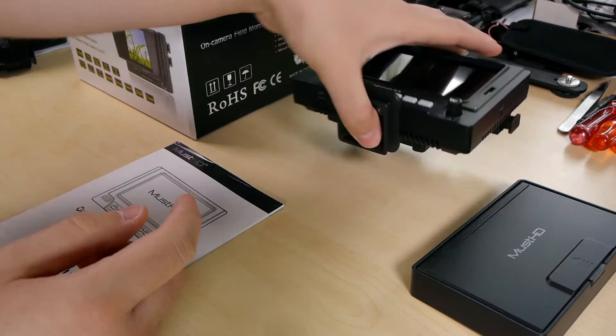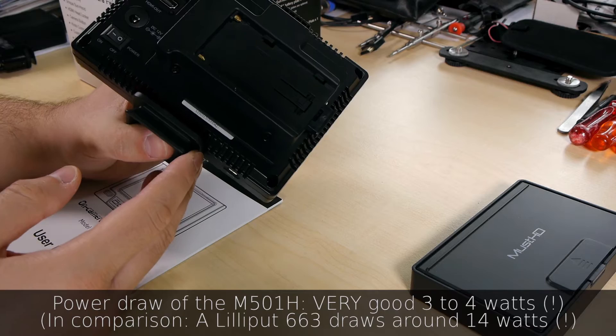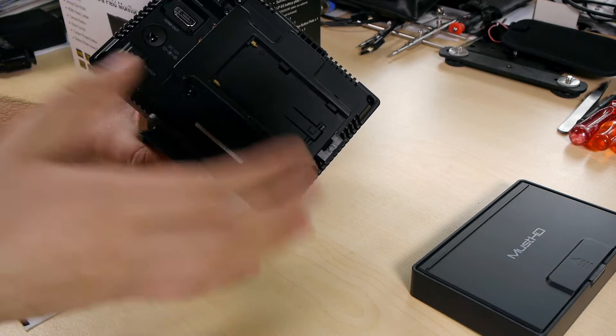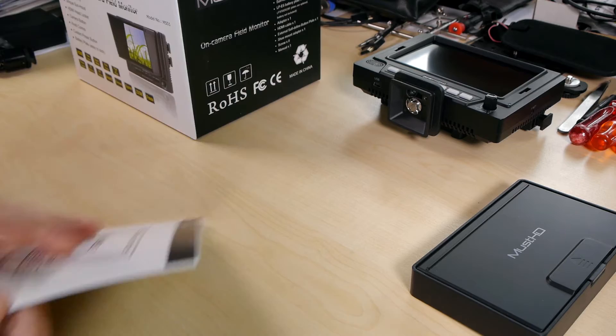With this DC plug — 2.5mm inner diameter, 5.5mm outer diameter — you can easily use an external battery. For example, I use a Sony NP-F type battery for powering my GH2s and the screen. Especially if you want to keep weight as light as possible or mount it on the camera body, just go for an external battery. You can use everything from 6 to 20 volts.